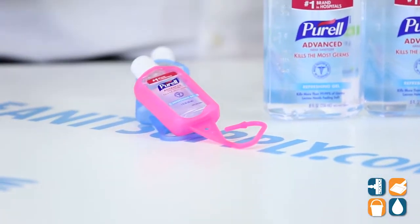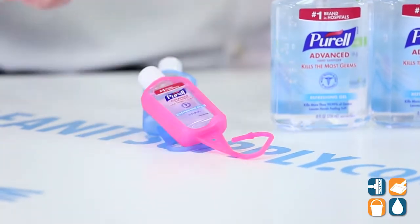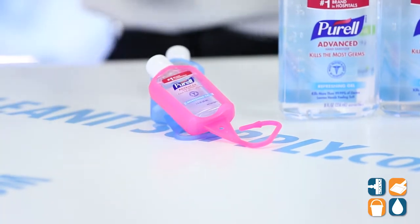Then they add a little flare to it and give you assorted color one-ounce personal size, yet on-the-go. So put it on your laptop bag, put it on your book bag. It's really cool.